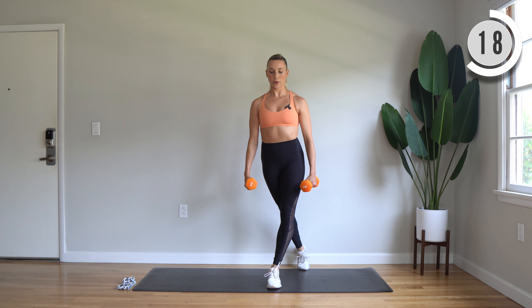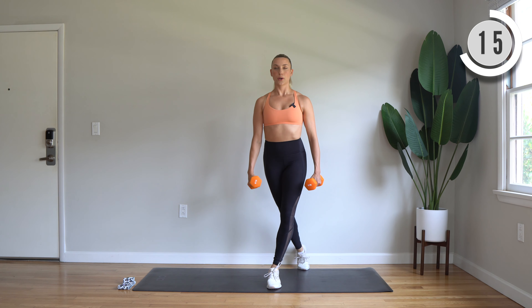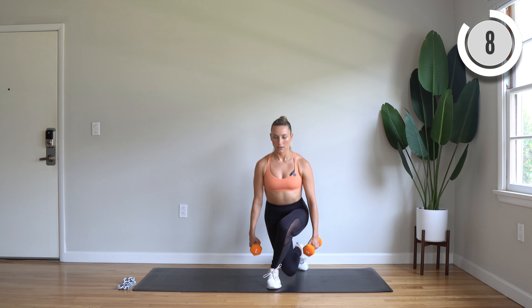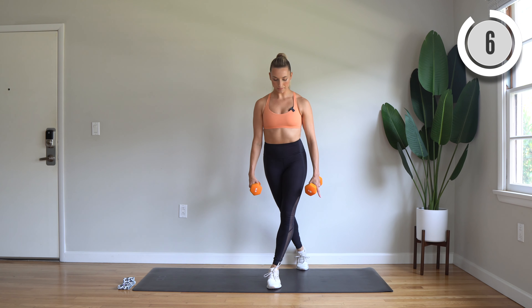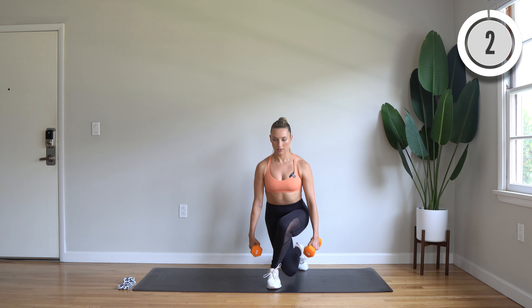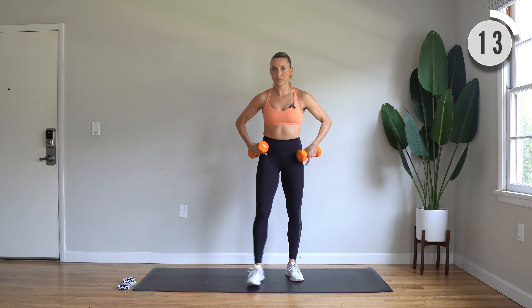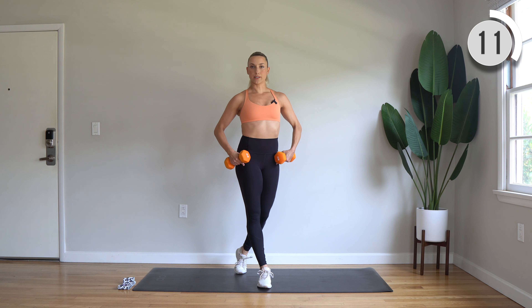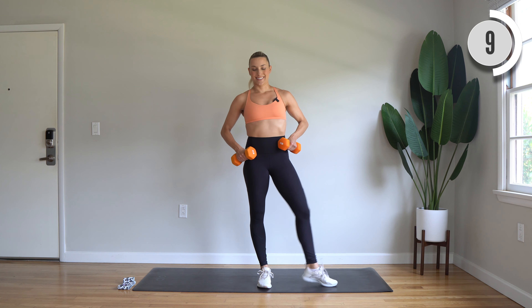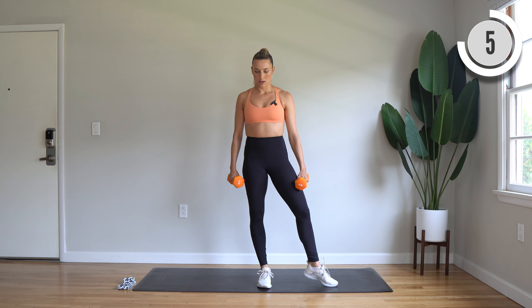What's up everyone? We're about to do a 15 minute build your booty workout to target your legs and glute muscles. All you'll need is a medium to heavy set of dumbbells. I'll be using eight pound weights today, but you can absolutely go heavier than that. Also a light to medium booty band. I'll be using this light fabric booty band by Ajna Wellbeing, so I will link this one down below. For the first few exercises, we'll be using just our dumbbells, then we'll add our booty band partway through. So grab your equipment, grab your mat, and let's get to it.